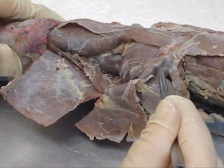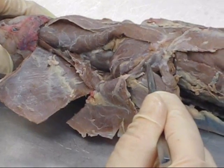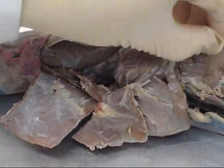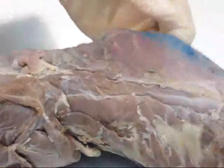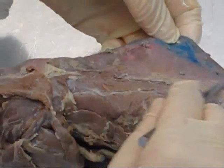Another deltoid muscle — this is spinodeltoid, right in here. Then you can see on the other side of the mink, what was this big muscle in the mink's back called? Latissimus dorsi — very nice — way back in this region.